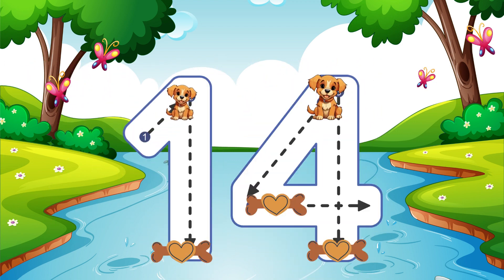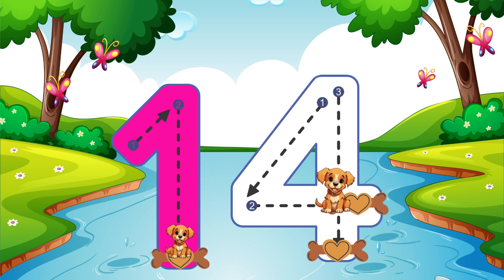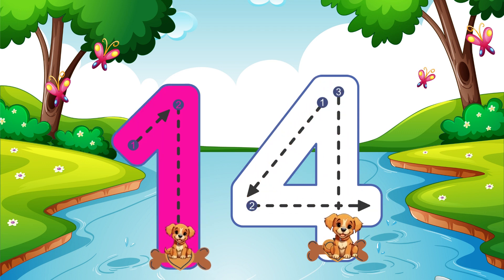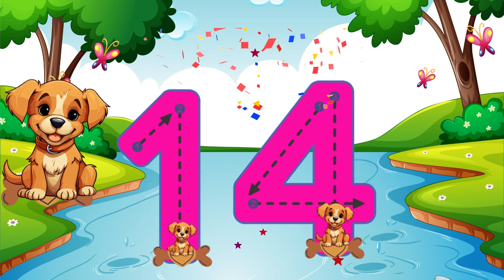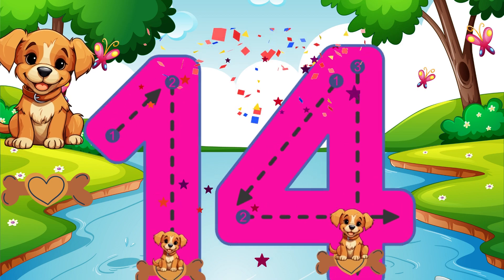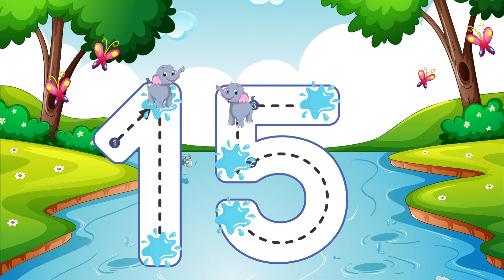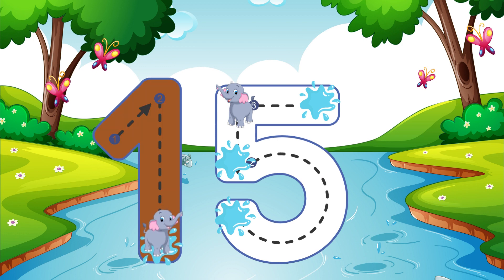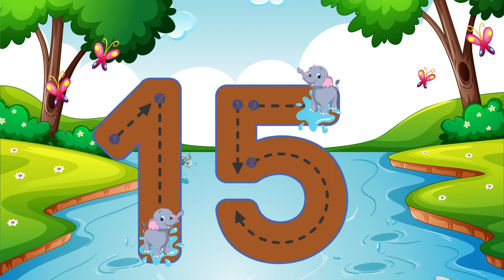Go straight down and then you're done, that is how you make a 1. 14. Go straight down and then you're done, that is how you make a 1. Go down and around, then you can stop, finally add a hat on top. 15.